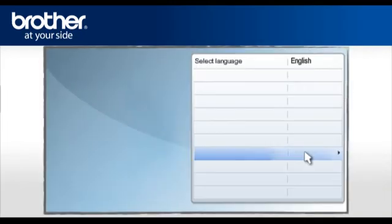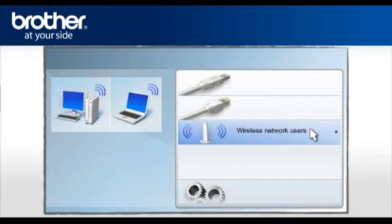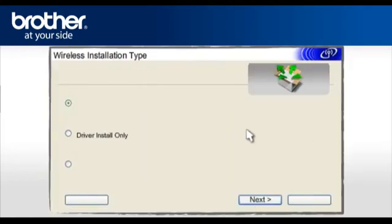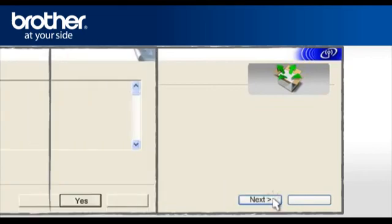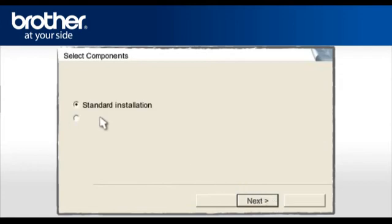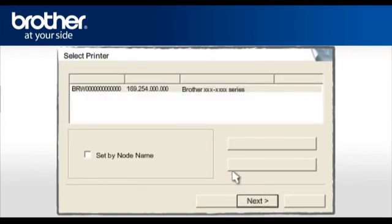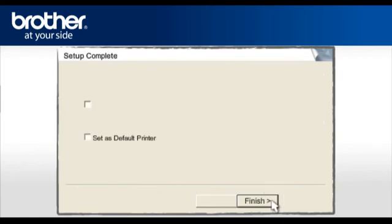Select your model. Select your language. Select Install Printer Driver according to your geographic region. Click on Wireless Network Users. Select Driver Install Only and click Next. At the License Agreement screen, read it and click Yes. Select Standard Installation and click Next. Select the Recommended option and click Next. Select your Brother printer model from the list of discovered devices, check Set by Node Name, and click Next.